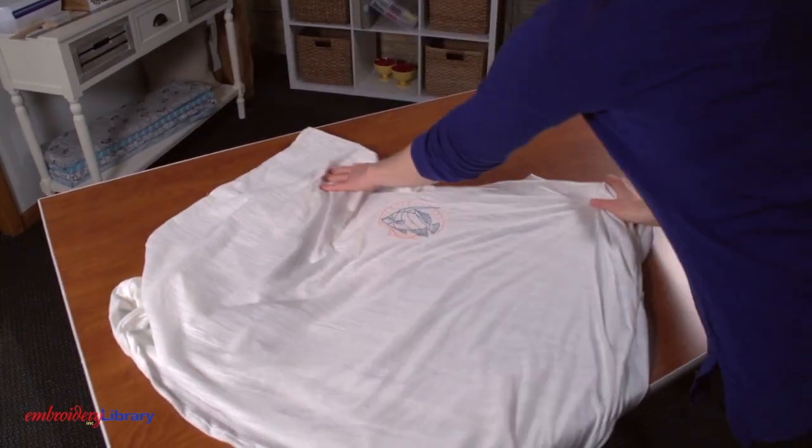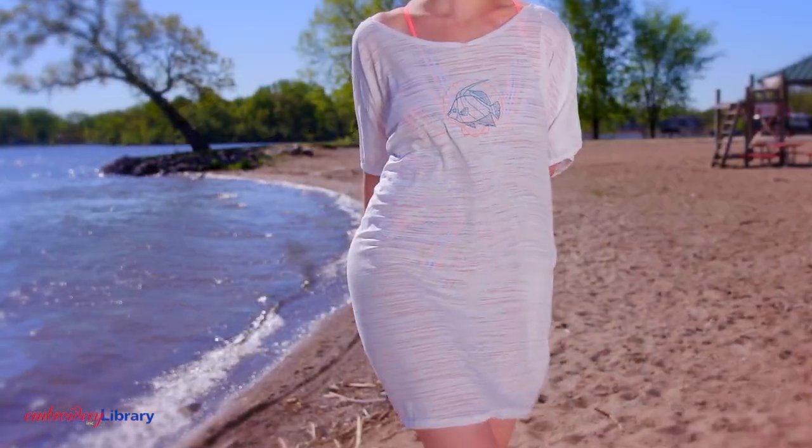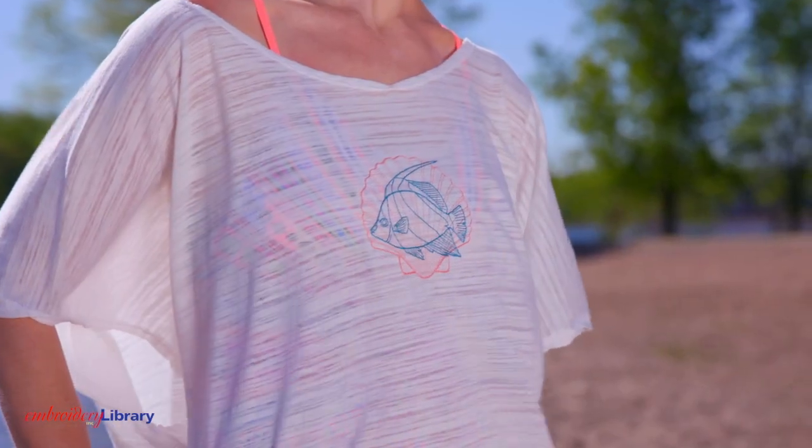Turn the cover-up right side out and it's done. This cover-up is a fast and fun addition to your summer wardrobe.